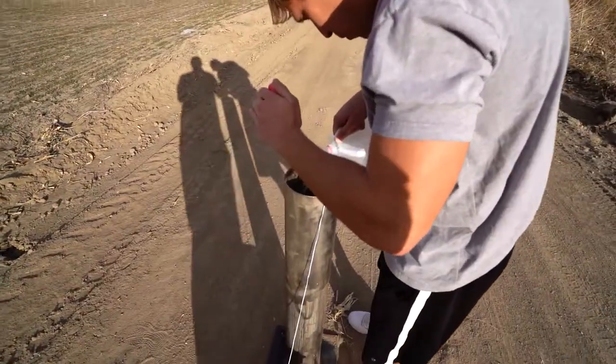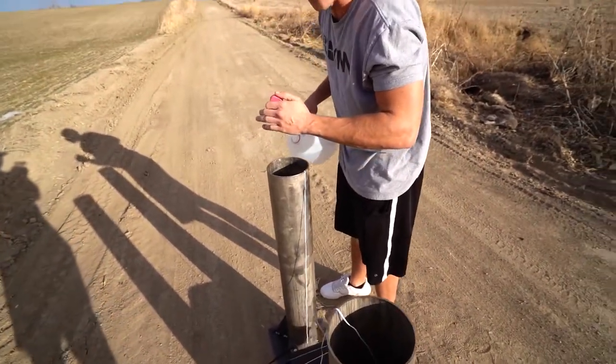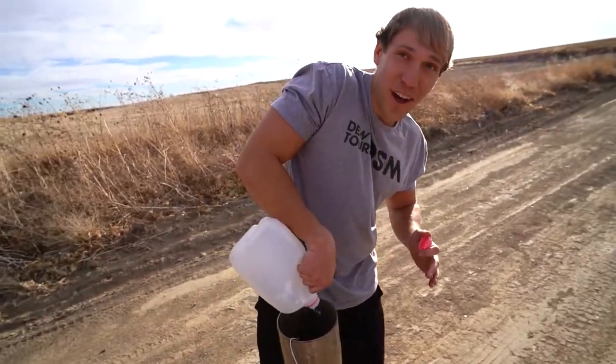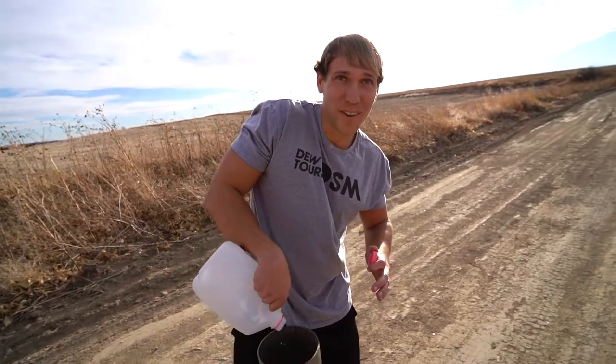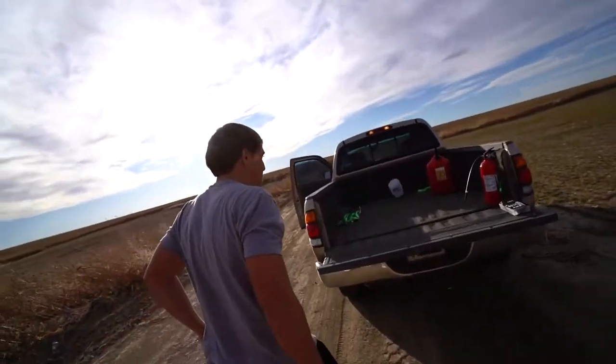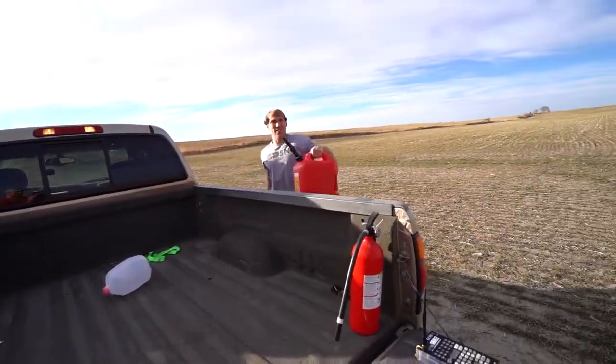Now we cover the charge with a little bit of water, which I hope I have enough. As I'm pouring it, I do not have enough water for both of these. Flooding! Why does the charge have to be covered? So when it goes off, it doesn't ignite the gas. The water goes up because it's not flammable and pushes everything else up. Well, we got Mountain Dew. We do got Mountain Dew. We got our fire extinguisher out here.